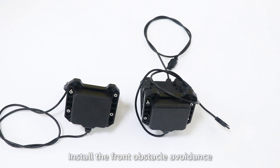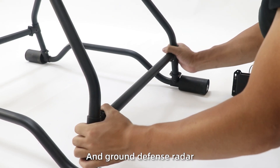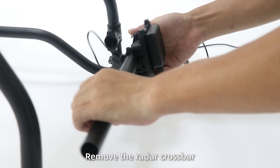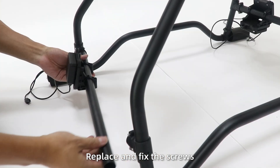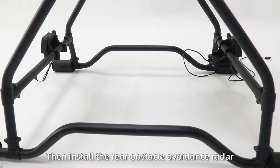Step 2: Install the front obstacle avoidance and ground detection radar crossbar at the drone head. Remove the radar crossbar, insert it into the radar adapter horizontally, and replace and fix the screws. Then install the rear obstacle avoidance radar.